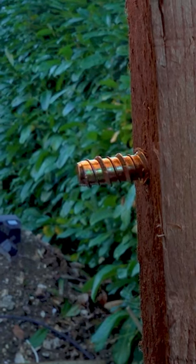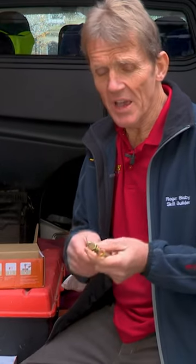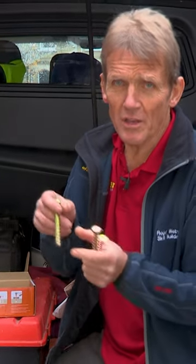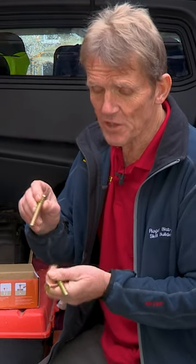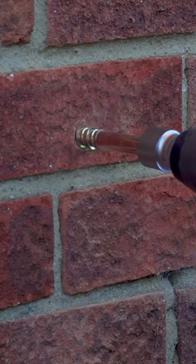Atlas bolts. I've been using these bolts for a while now and they make a huge difference, because instead of having to use an expanding plug of some sort, you can just drill a hole and these self-tapping bolts will make their own thread into the host material.